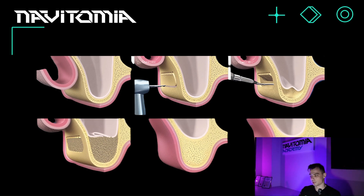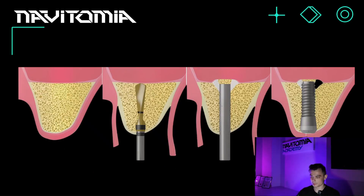To repeat: when planning in RealGuide with an open sinus lift, we essentially ignore the lack of bone and plan as usual. This is different from the closed sinus lift. For example, if we have an implant that is eight millimeters long and the native bone height is six millimeters, there's no need for an open sinus lift — a closed one will suffice.